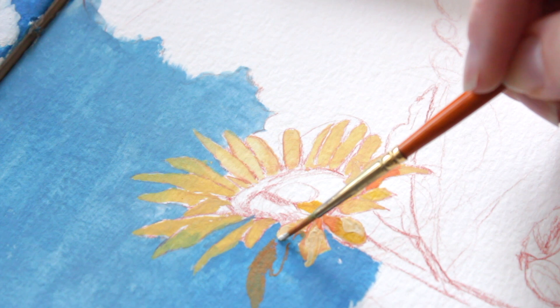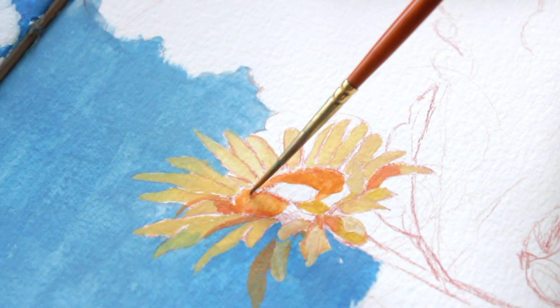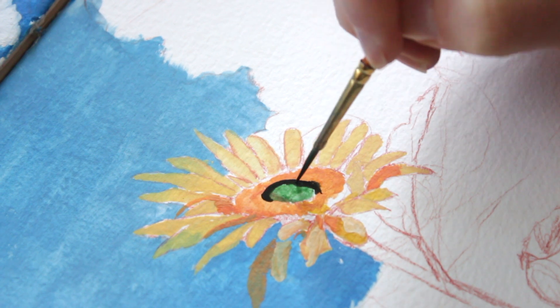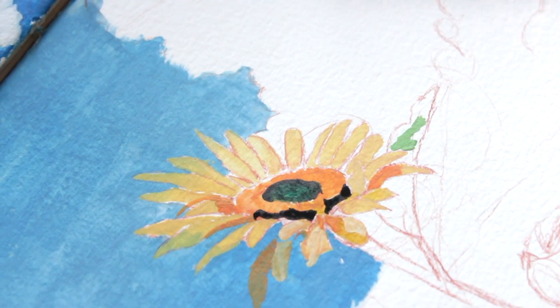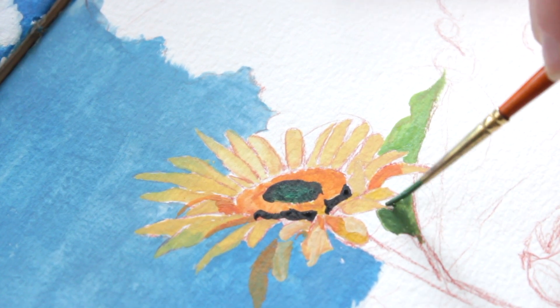I was also struggling a bit to paint the sunflowers because my yellow was not opaque enough, and when I tried to put more paint on it still wasn't coming out thick enough. I ended up just using the tubed gouache I showed earlier and that seemed to work.